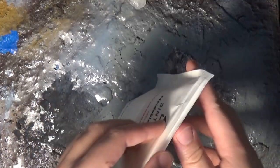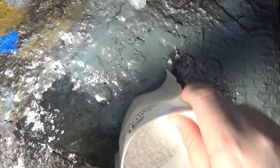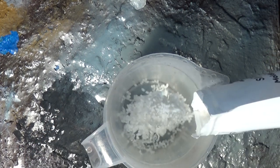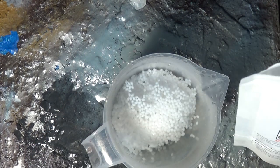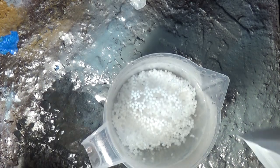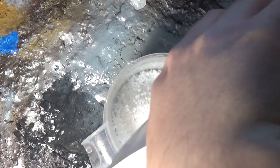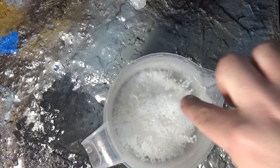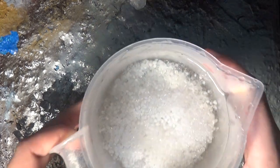Today I've got this bag of moldable plastic — thermal plastic that when heated up can be molded. My immediate thought is: it's moldable plastic, why not turn it into a mold? A moldable mold, a reusable mold. So today I'm going to try my best to figure out how best to use this sort of stuff.